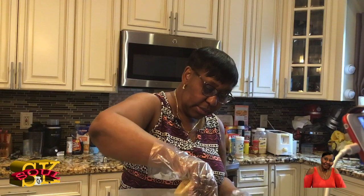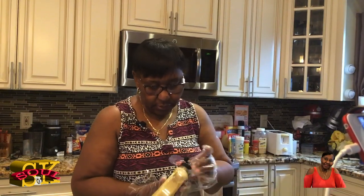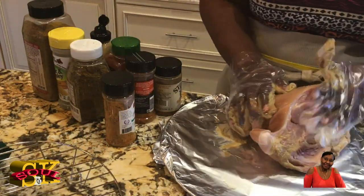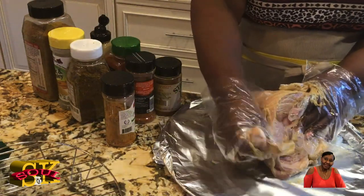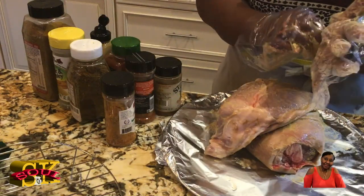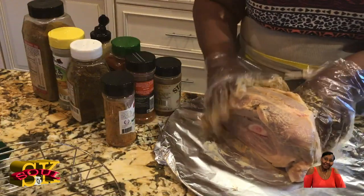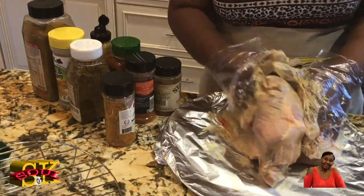I'm going to use some Dijon mustard — just squeeze it on like that. That should be enough mustard. Now I'm rubbing it all over this pork shoulder. It's easier to just do it with your hands but since it's messy I've got gloves on. Getting some of this mustard up under all the crooks and crevices of the whole thing.